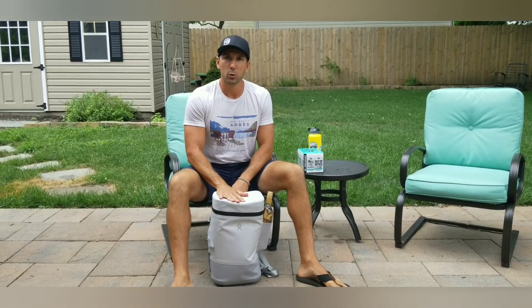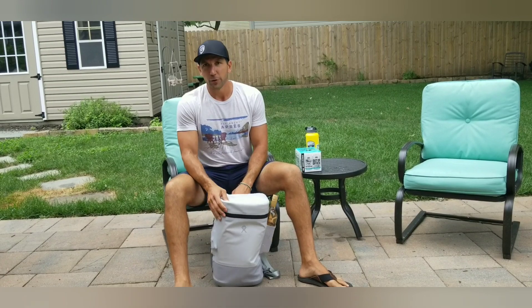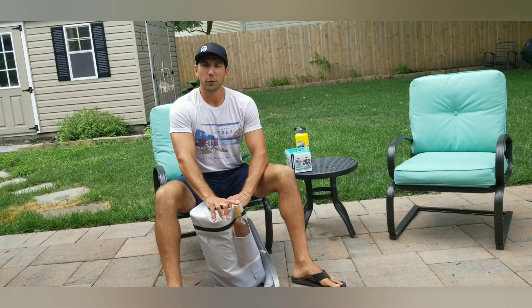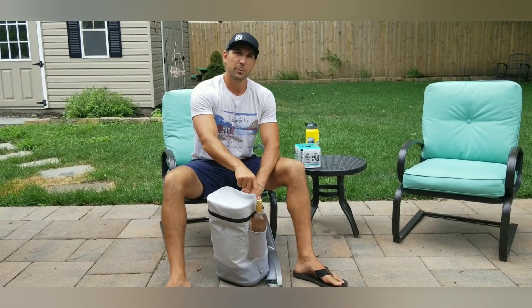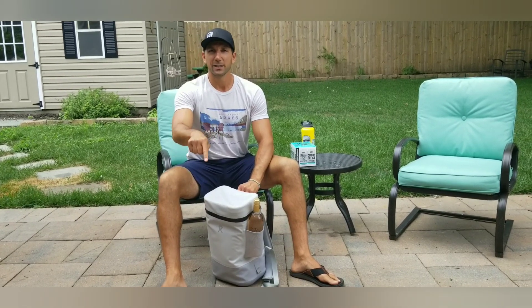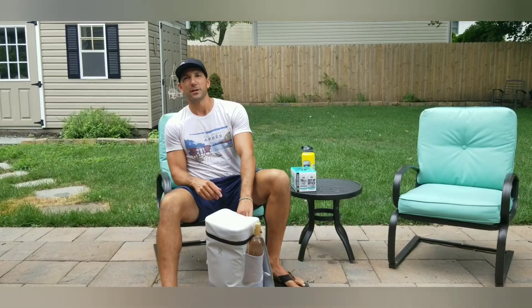Again, this is the Hydro Flask 22-liter backpack cooler, part of their Unbound series. These coolers are designed to go anywhere — they're soft cover, they're light, they're still pretty durable, especially the bottom. They've got tons of pockets to carry all your stuff, even a full bottle of wine, although I'm pretty sure Hydro Flask doesn't recommend that. I'd still take the chance because this stuff is worth it. Remember, guys, if you like what you saw, go ahead and click that like button below and feel free to share it with your friends. Until then, it's all downhill from here.